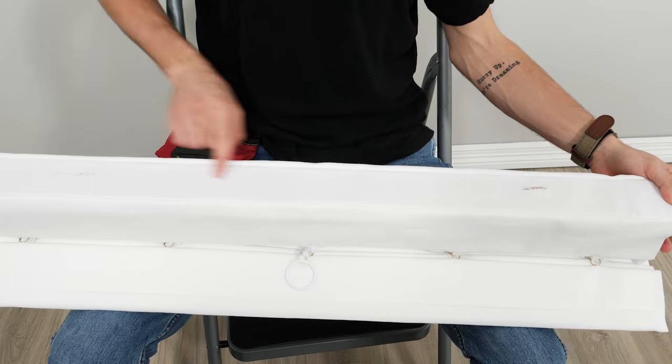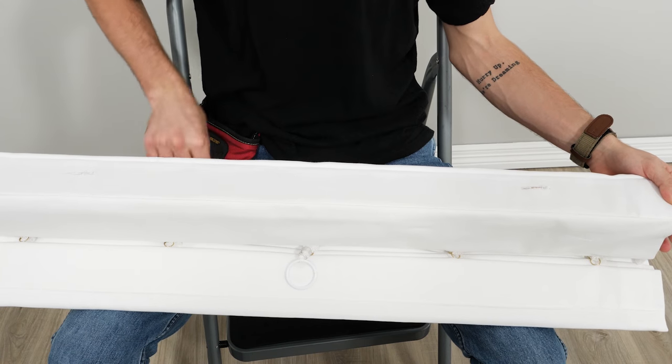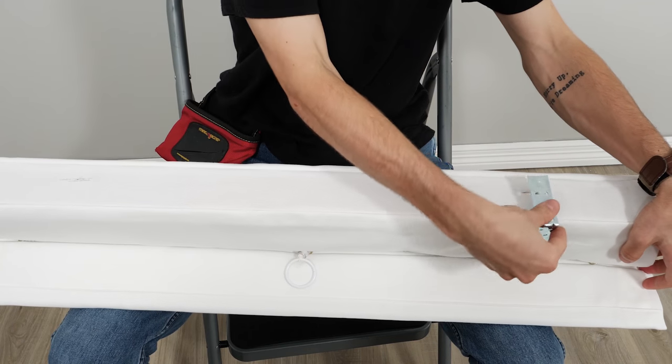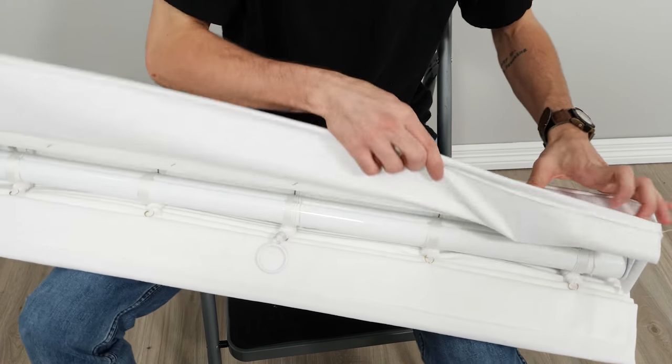Romans are one of the easiest window coverings to put up. Notice the two slots or holes in the top of the headrail. This helps take the guesswork out of where to place your brackets and makes it easy to attach the headrail to the window.